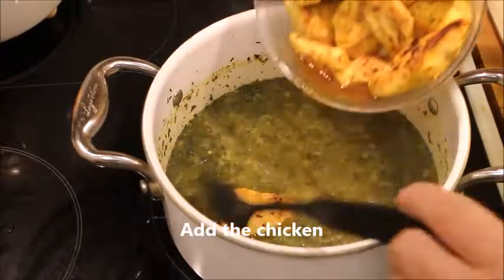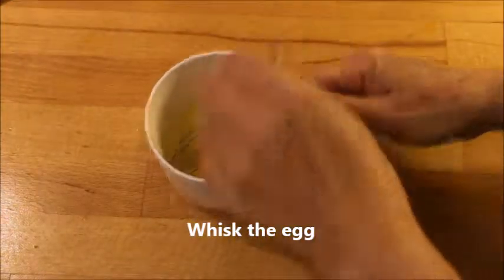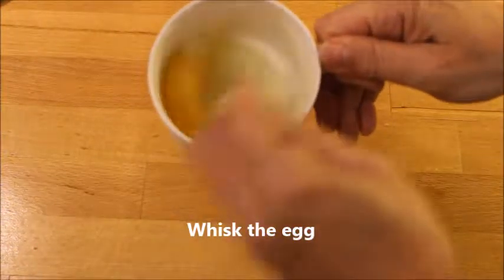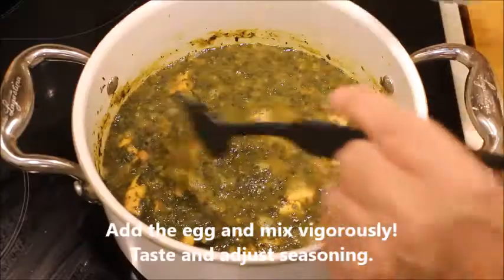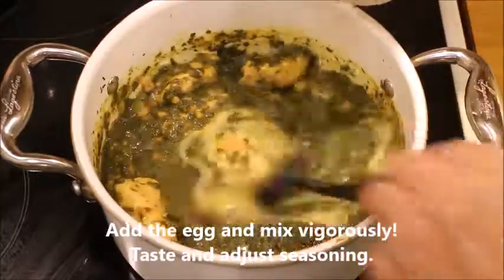Now add the chicken and heat it all up. Don't forget to taste and adjust the seasoning. Now it's time to whisk the egg, which is optional, and pour it into your stew and whisk vigorously.